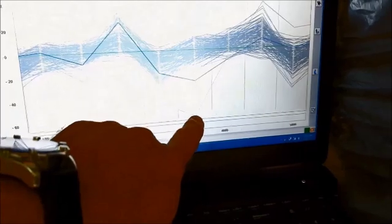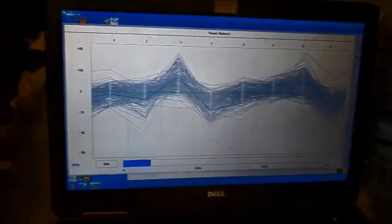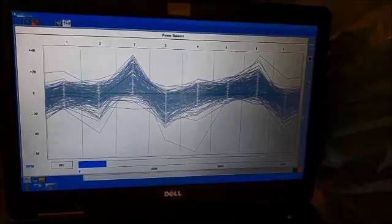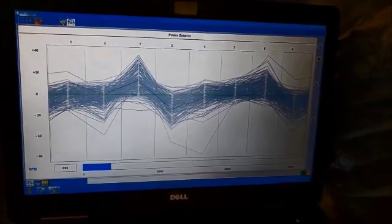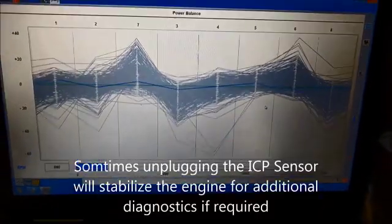See right here, that one is completely shut off. But look at these — we are going to shut it off and unplug the ICP sensor. Put the ICP sensor unplugged.